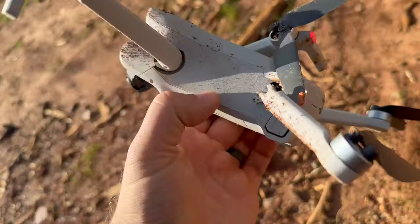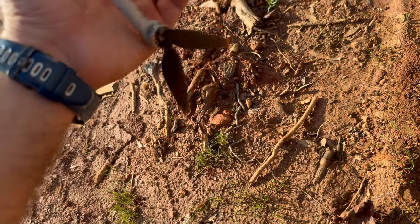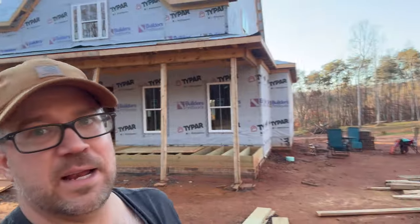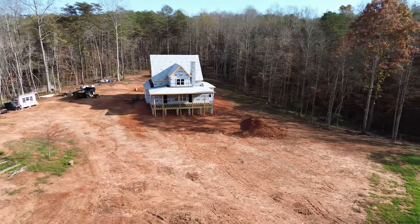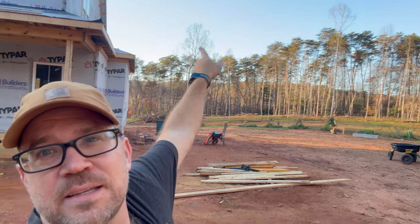For those wondering about the drone: I did buy the warranty — the 'I'm an idiot and I crashed it' warranty — so I paid $39 and I'll have to figure out that process, but I'm really bummed. Totally my fault. I was doing a really wide aerial shot and that tree got caught in one of the branches and stuck, and as I was walking over to it, I just heard it snap.